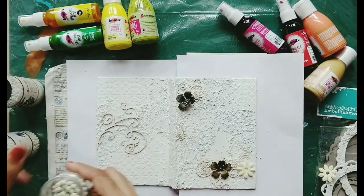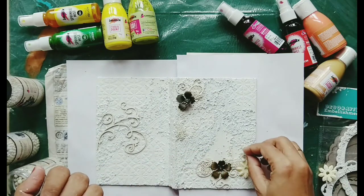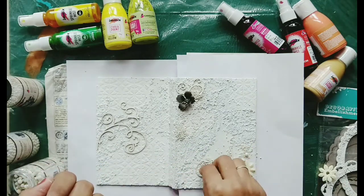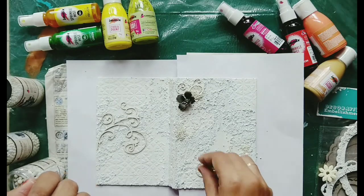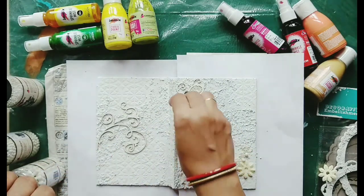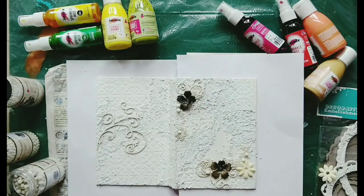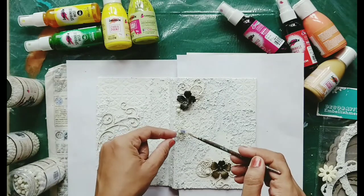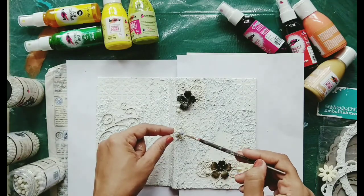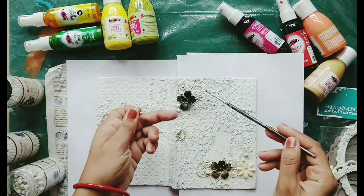I want some more texture on this cover. I'm not going to use any stones on the back side because we don't really look at the back side of our diary that much. So here I'm putting some more gel medium and gluing on the mega stones.